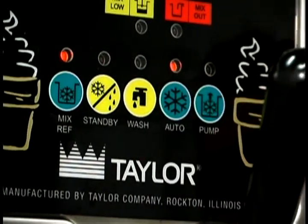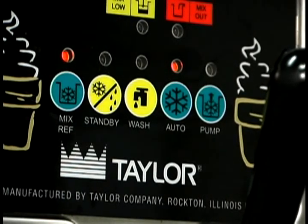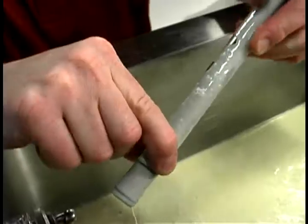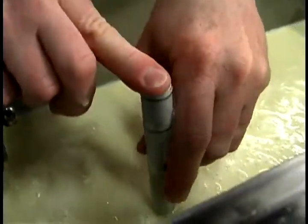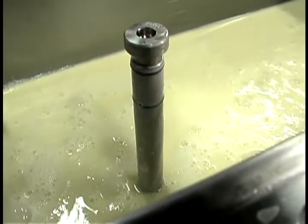When the unit cycles off, the product in the freezing cylinder will be at the proper serving viscosity. At this time for the C707, place the end of the feed tube with the hole into the mix inlet hole and install the air orifice.